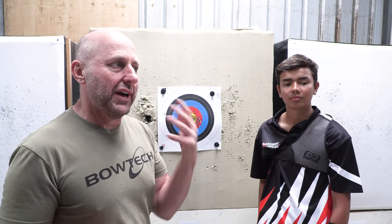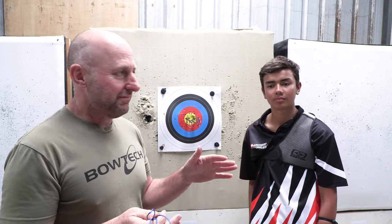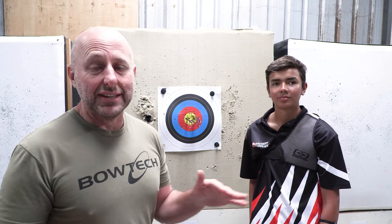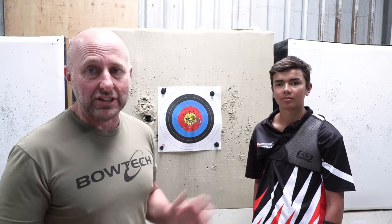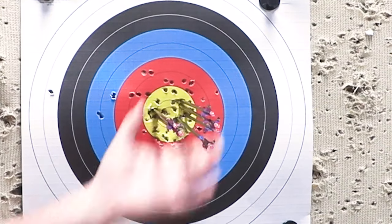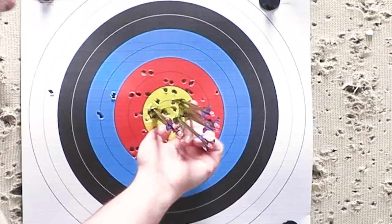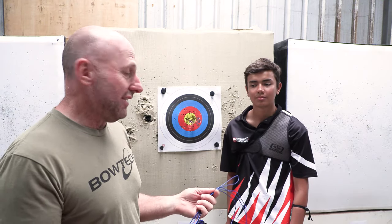If you think about how much you have to train to get this good — years and years of training. But in the last six months it's a huge improvement: coaching and just so much dedication. But look at this group — I can get my fingers around the whole lot. It's 10, 10, 10, 10, 10, nine. Six arrows, new string, on camera — which is a huge effort.